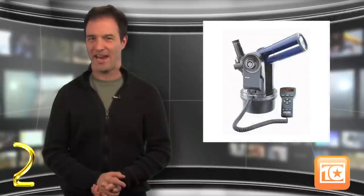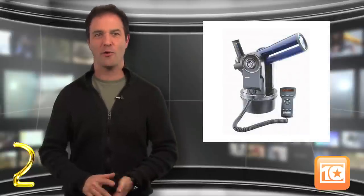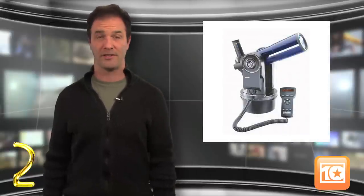Coming in at number 2 is the Meade ETX 80ATTC with backpack, which shows us that great things can come in small packages. With a low price point and ultra portability for less than $300, the scope packs quite a punch. While that may be a little more expensive than a parent would want to spend on a first telescope for a child, it does offer a great experience with software and features that can't be beat.